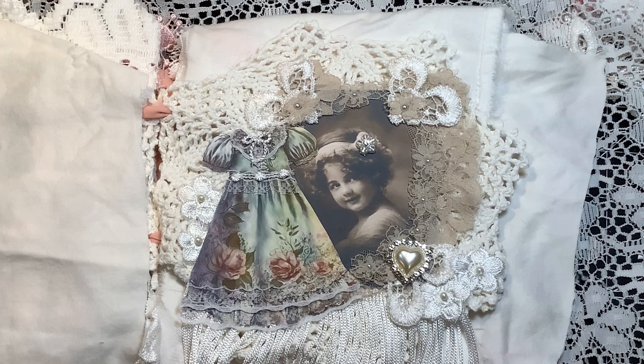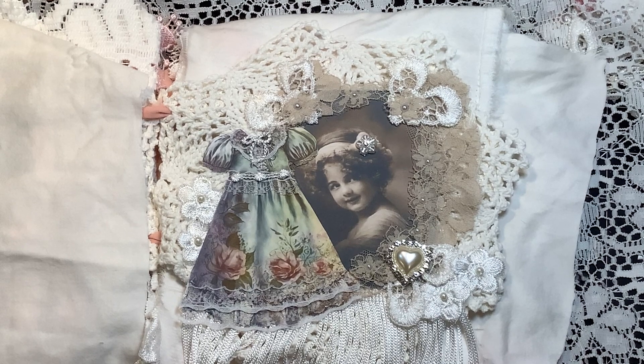Hi everyone, it's Karen and I'm back with another page in my doily and lace book that I am creating for Angel Dream Crafts Kim on Etsy. I will be leaving links to her shop in the description box below, so please go over and have a look at the beautiful laces, trims, and blings I'm using. Most of them are from her shop, and I will let you know if something is from my stash.